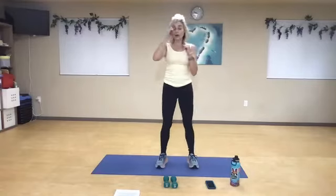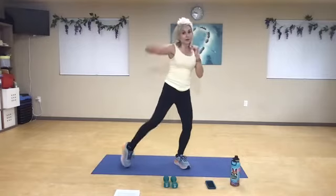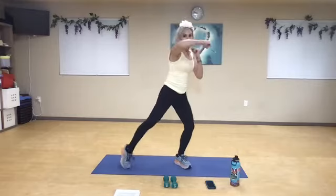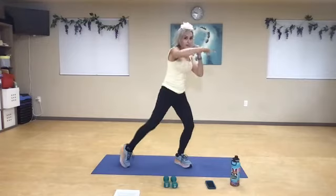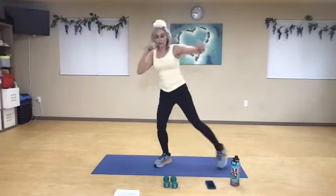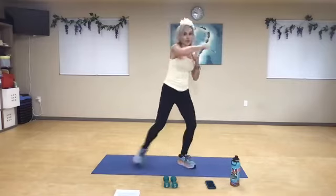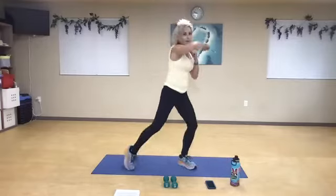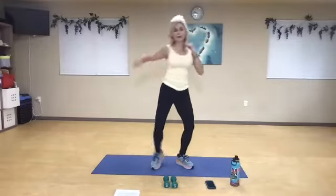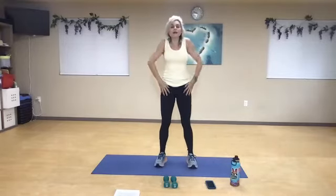Now we're going to alternate — the feet are going to go side to side. You're going to hook and hook, hook, hook — but keep the arms activated. Hook, guard your face. Contract from here — bicep, shoulder, guard your face. Four more, hook, hook, three, two — and relax. Awesome work.